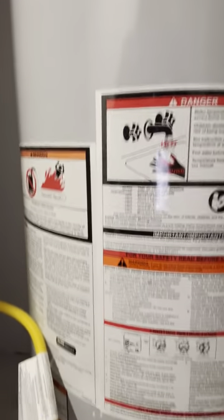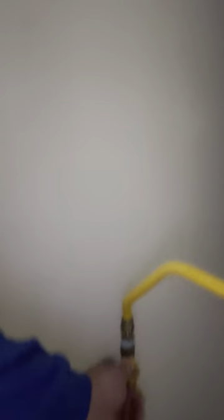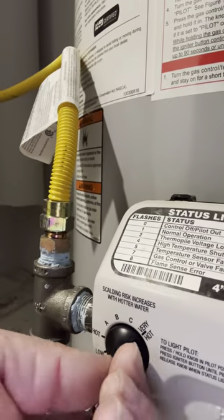As you can see here, there are a couple of things you will need to know. Here is your drain port, and here is your shutoff valve for your gas. You don't have to shut it off there — you can actually turn it off here and put it on pilot mode, off, or vacation mode, either one.